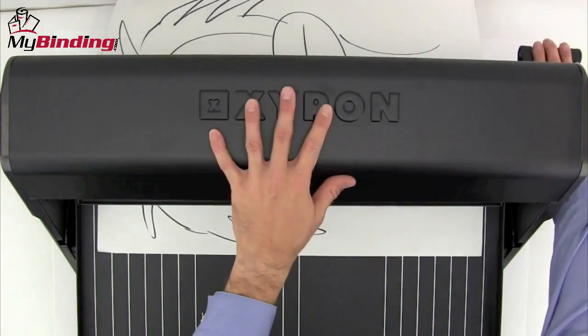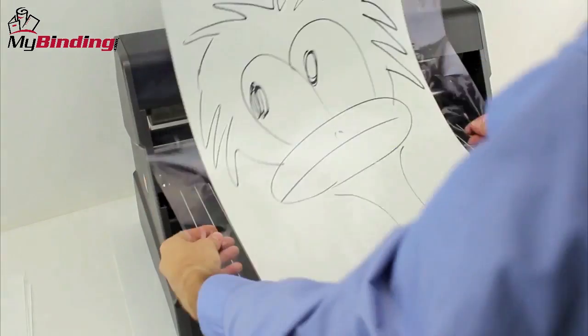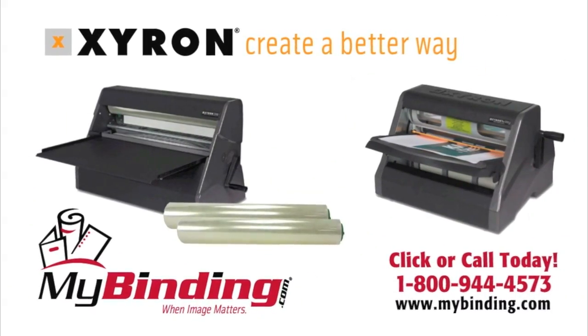And because there's no heat involved, heat-sensitive documents like photos are no problem. And that's the double-sided lamination rolls by Xyron. For more demos, reviews, and how-tos, check out MyBinding.com.